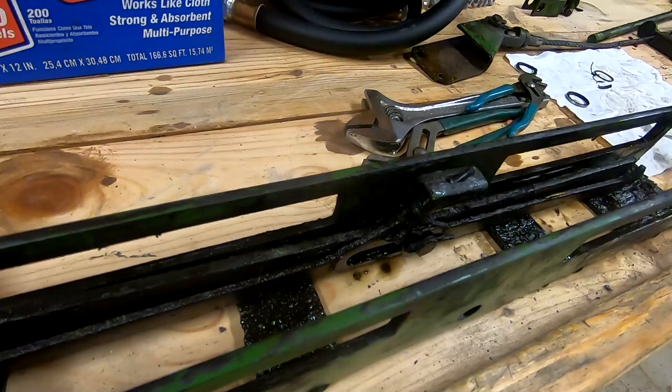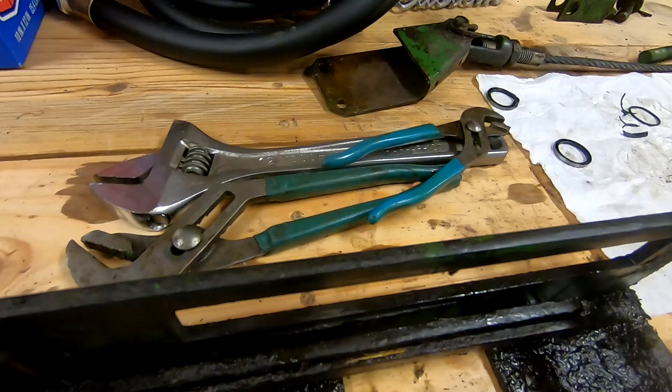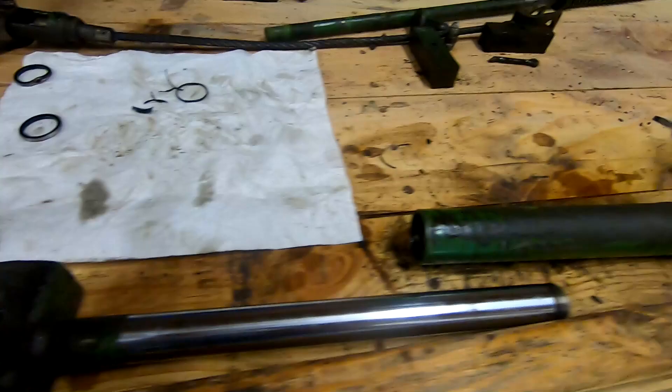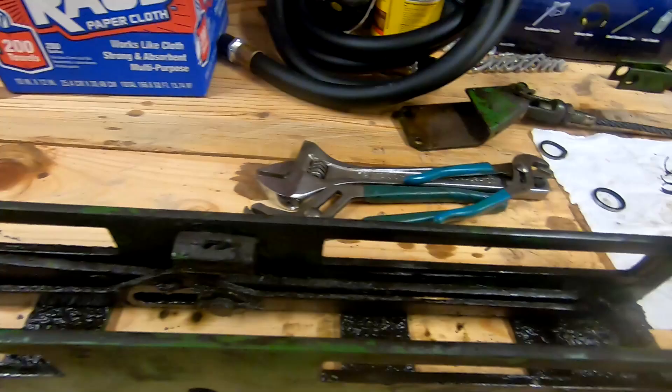Let me pull this so you can see — that just swaps, now this end's up and the other end's down. It'll let one end of the cylinder move at a time. Each end of the cylinder has a cable hooked to it, connected to one of the markers. That's how one marker goes down and the other one stays up, and they rotate each time you raise it up and down.